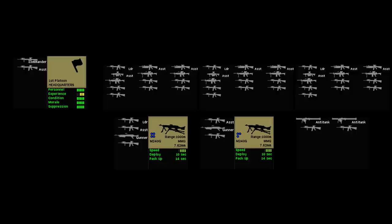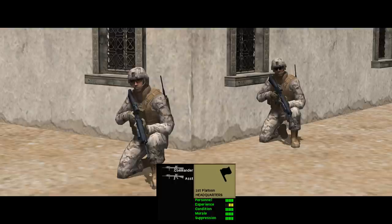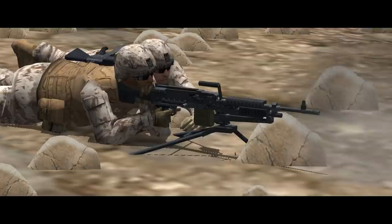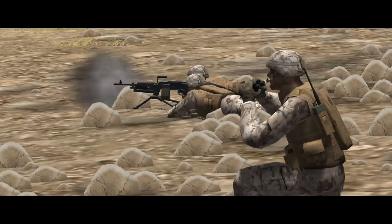There are three rifle squads in a platoon, led by a platoon HQ and backed up by a fourth squad armed with machine guns and a fifth squad which is the assault squad. The platoon HQ consists of a lieutenant and his assistant, both armed with M16A4. The machine gun squad is split into two teams armed with M240G general purpose machine guns — a variant of the FN MAG firing 7.62 NATO ammo from 100-round belts. Curiously for the Marines, it doesn't have an optic; the gunner relies on iron sights and the team leader with binoculars to reach out to 1000 metres when mounted on the tripod.